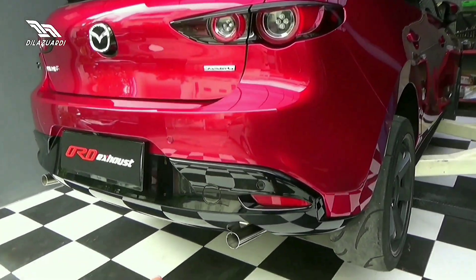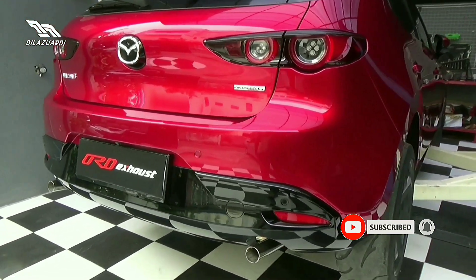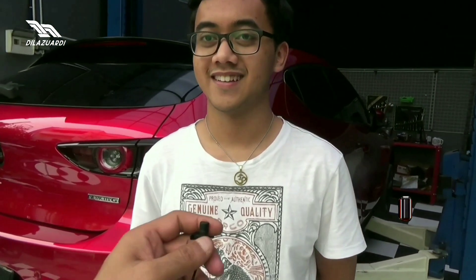So, this is not finished yet — it will be custom with carbon tip. Now we are with Mas Gana, the owner of this Mazda 3. I want to ask a little bit about the impressions of Mas Gana himself. It's not until today that Mas Gana is using this exhaust — just installed this morning. What did you feel about it?